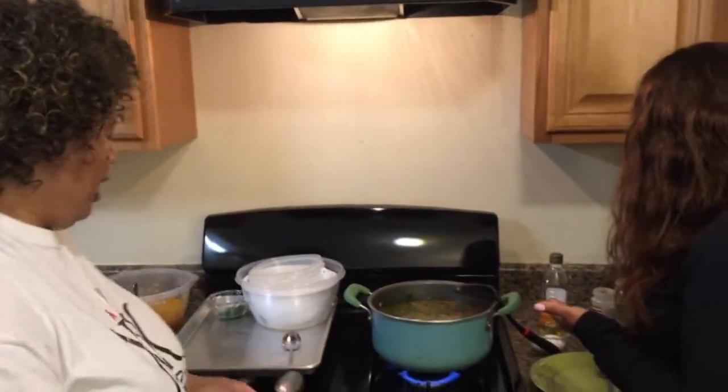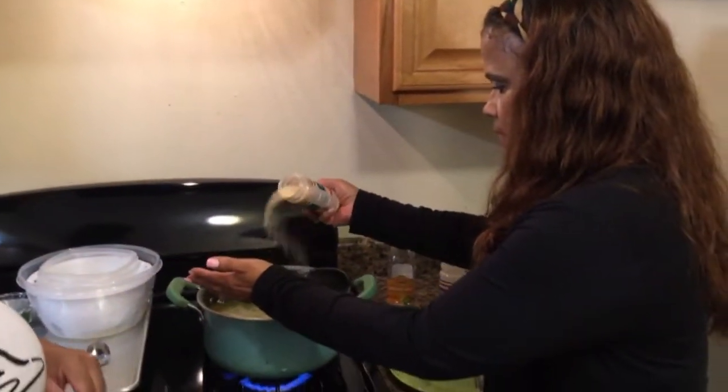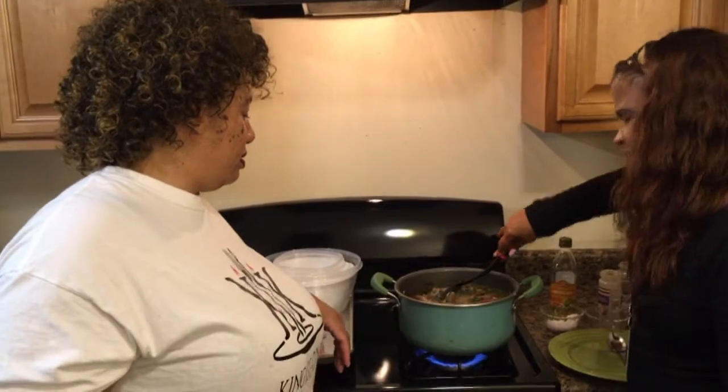It needs some more stuff. See, that's why you always want to taste your food. I think we're going to need to put some more garlic powder in there and some more salt. Even though when I do my stock I put just a little bit of salt in, you don't want to put too much because as it cooks it concentrates. In culinary school, we didn't even put salt in the stock.